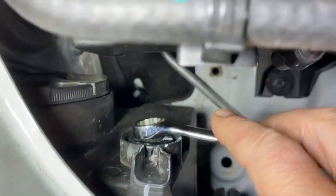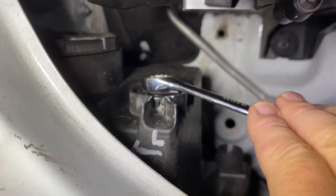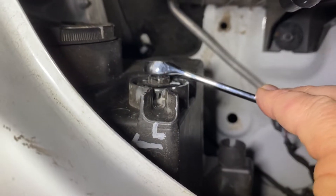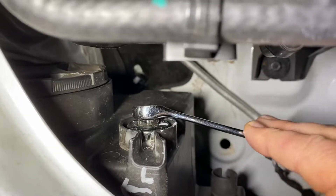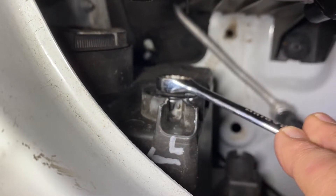So you put your 12mm on there — the ring spanner is the easiest. You might see those little teeth in there. It's a bit hard holding the phone and the spanner. You can see those teeth on the adjustment nut.